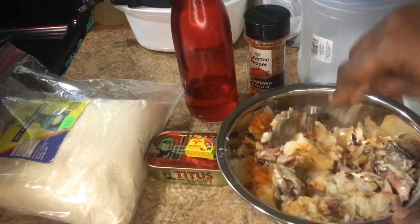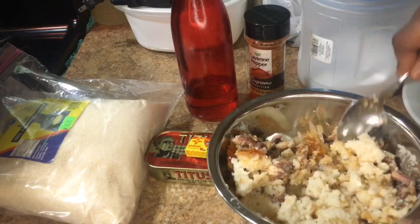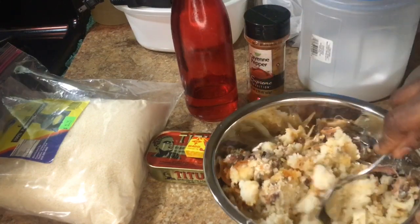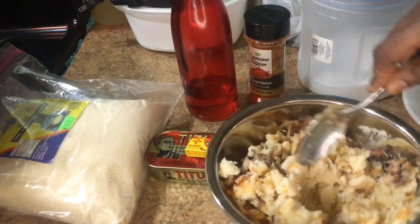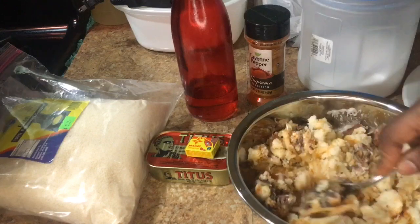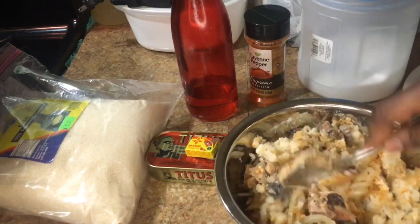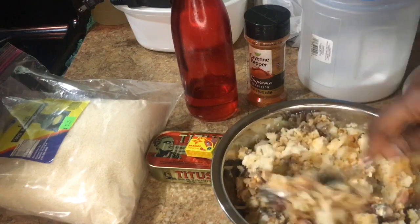We are in Africa right now, my people! This food here will keep you for a long time — it will keep you for the whole day. When you eat this, you drink a lot of water, you understand? You drink a lot of water!